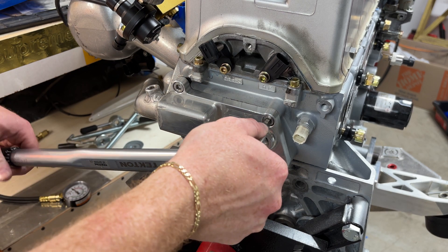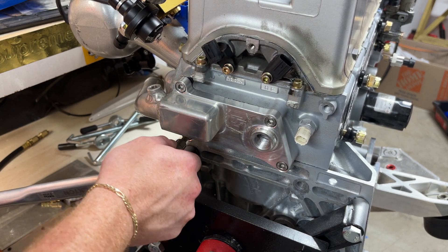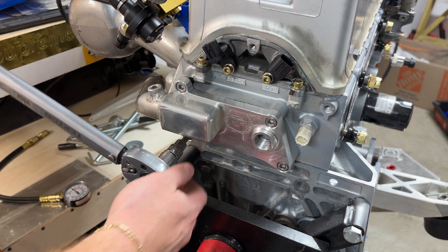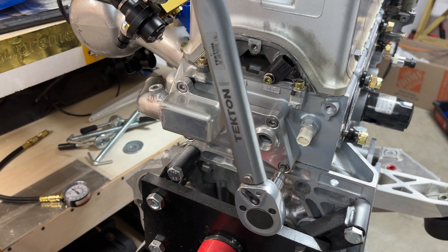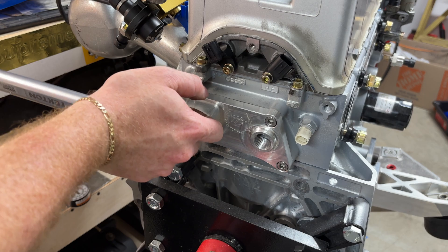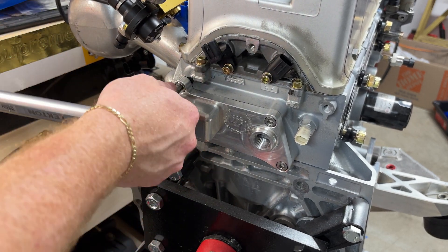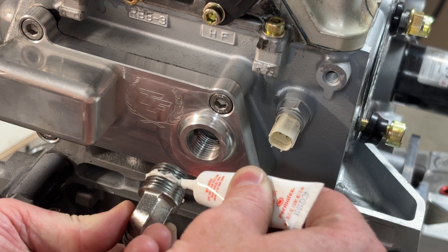Probably not really necessary, but I torqued all these to 16 foot-pounds. A little heavy-handed on the sealer here, but it'll do the trick.